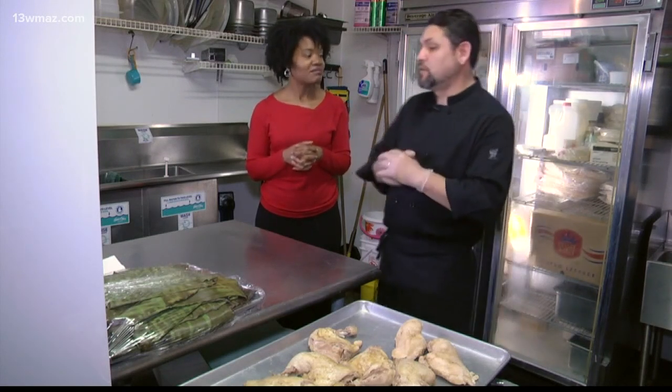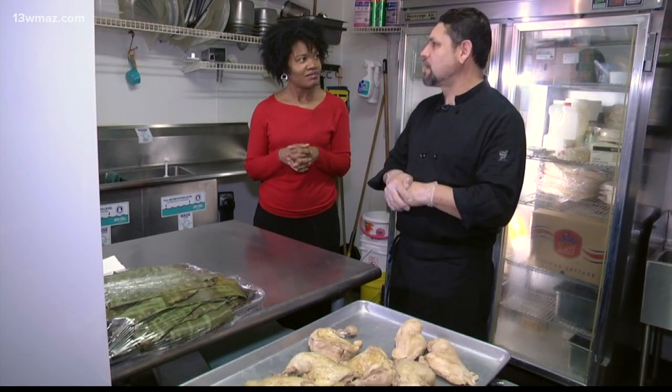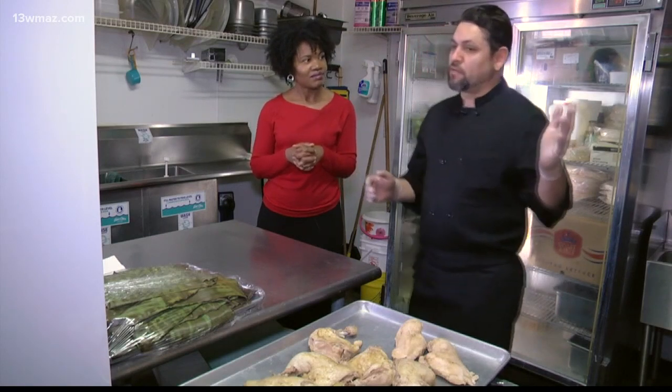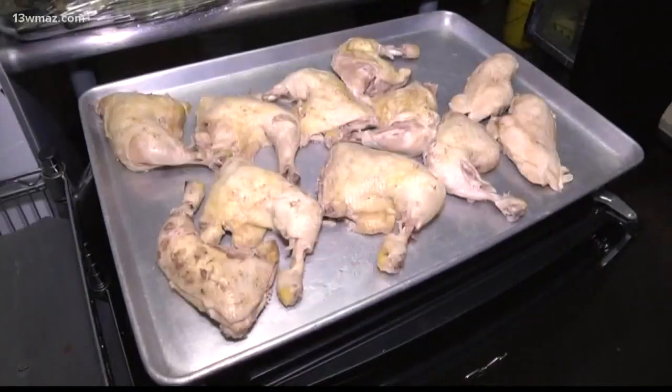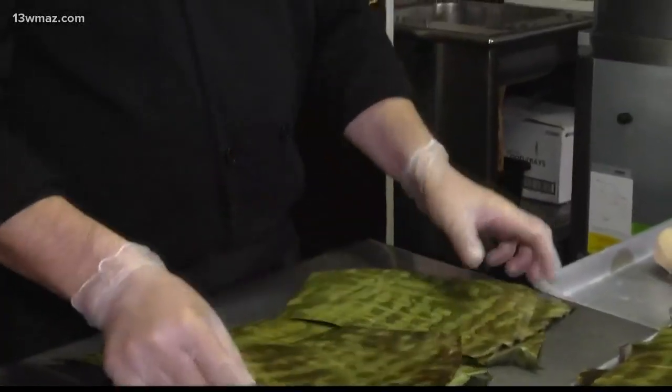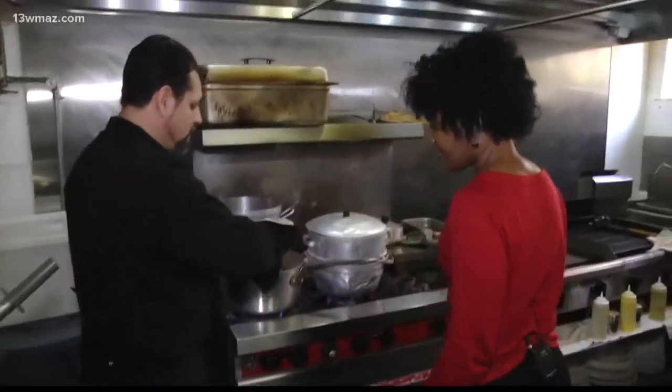That's why we do the tamales — people trying to make them as special as they can, so everybody can show their special recipe, whether it was passed on from their parents or their great-grandparents. In this instance, we're going to use shredded chicken, banana leaves, and pre-cooked masa with pipián and mole.